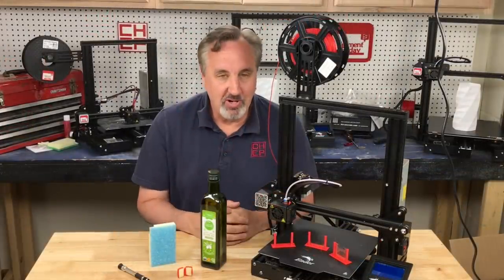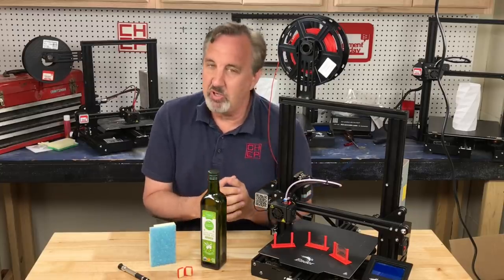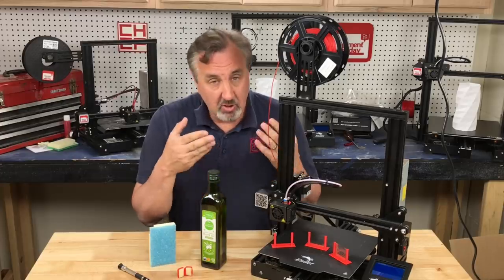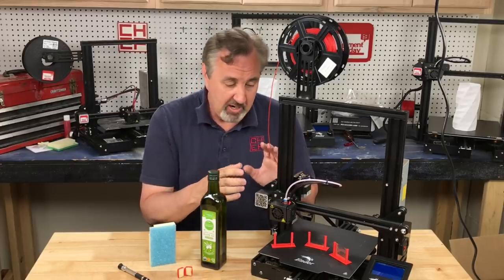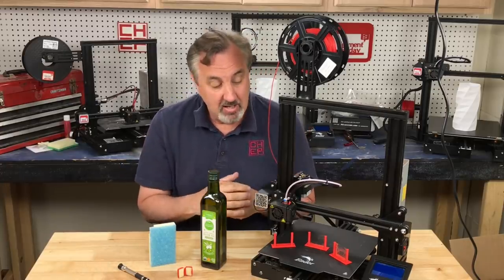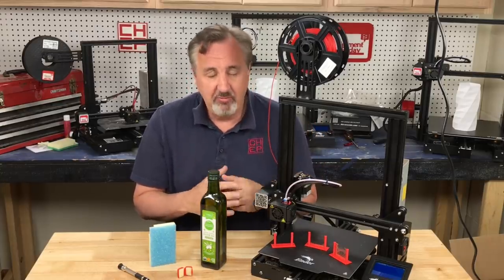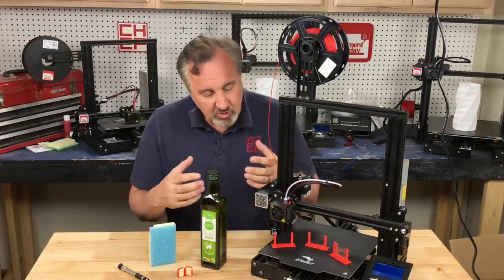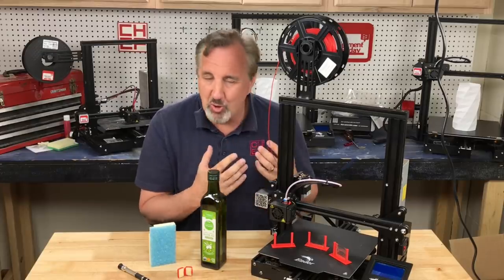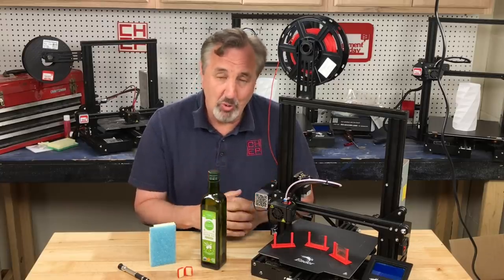I'm sure I'll get the typical comments that I'm going to clog my nozzle or mess up my hot end — that the PTFE tube is a natural lubricant so I don't need to do this. But the PTFE tube burns down by the nozzle the way these machines are designed, and all these cheap machines seem to be copying it, taking the PTFE tube all the way down to the nozzle. So should you replace your PTFE tube? At least cut those last 20 millimeters off. But if you're printing something and don't have time to take it apart, it's a quick fix — it doesn't hurt anything. I've been using this method for seven years with no clogs, no issues. It's worked well.